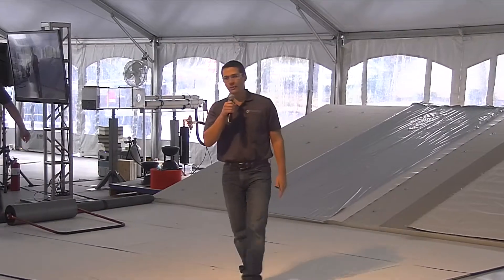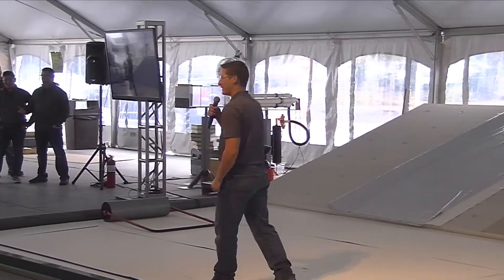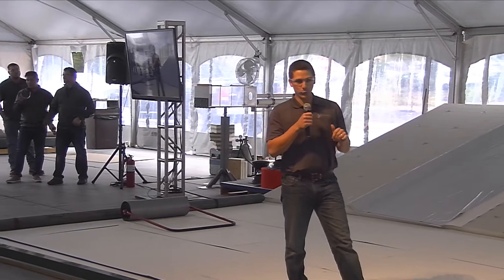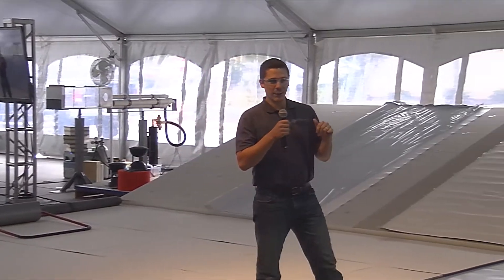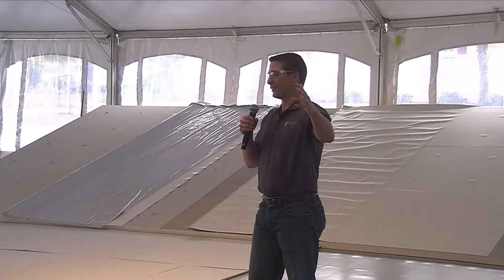Hey everyone, my name is Brandon Reynolds. I've got a chance to meet most of you earlier this week, but I'm our insulation specialist for CCM. I have some really cool products to show you today that we're excited about. So do the membrane and the adhesive guys. So who's ready to learn?